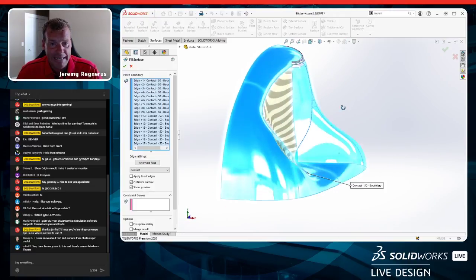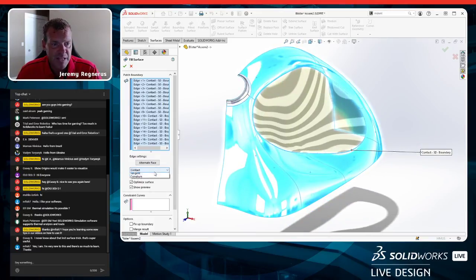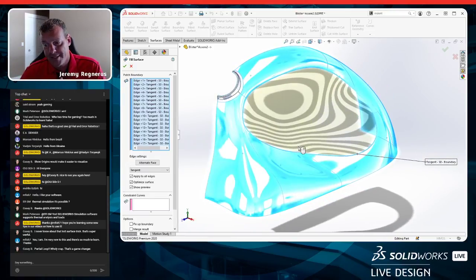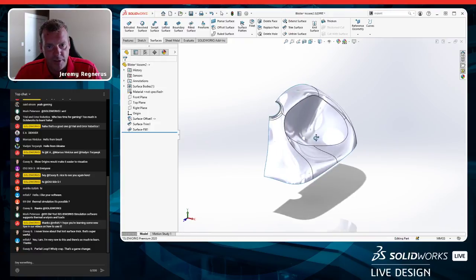I select the open loop and run fill surface. The zebra stripes look pretty good, though there's one odd twist. I set all edges to tangent. I'll knit and merge the result with the rest of the surfaces. But I have concerns — looking at the draft analysis, I select the top plane as the pull direction, and it becomes obvious why orienting the component at the assembly level mattered: it correlates the draft direction to how the two components pull apart.